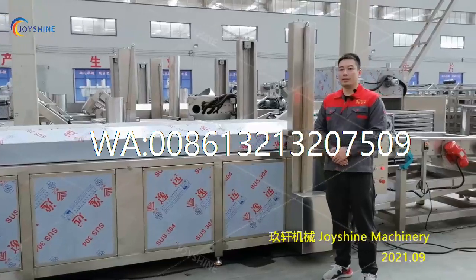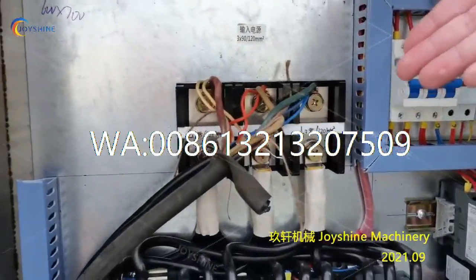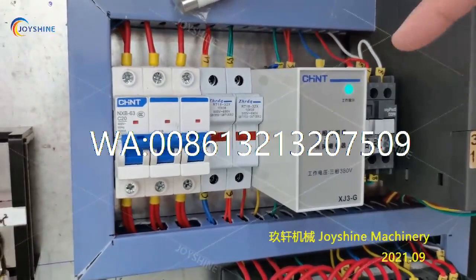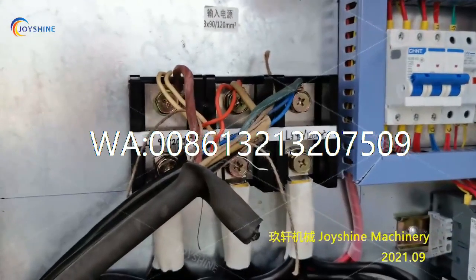Now you need to connect the cable with the power supply. This is the main cable connection. This is the phase sequence protector. You must make sure this light is green before testing the machine. If it is red, you need to switch any two of the cables here.